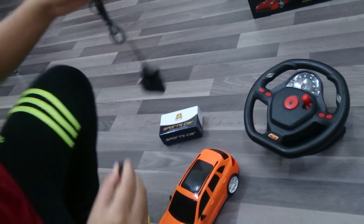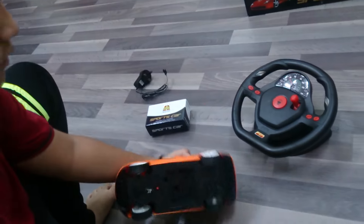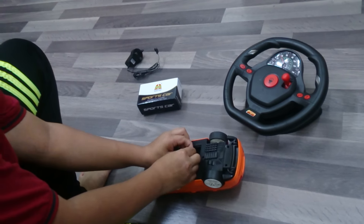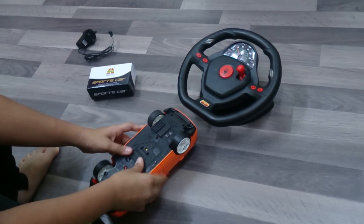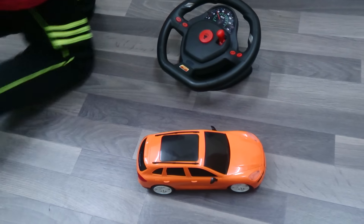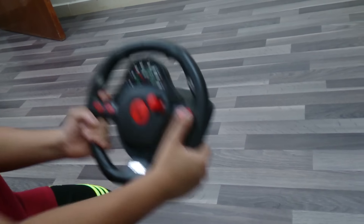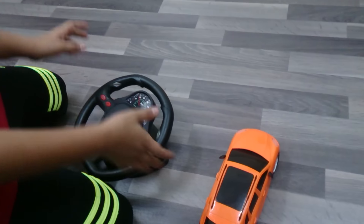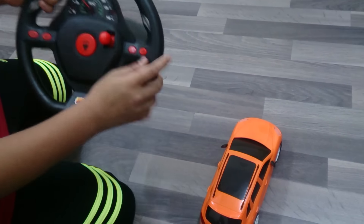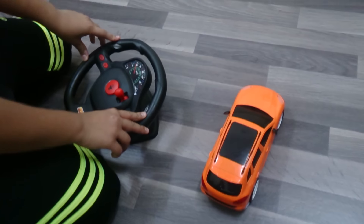Let me just turn it on and show you. Here is the steering wheel and we put 4 batteries at the back. To start the car, first we should turn on the car's ground part, and then we should take the steering wheel, place it over any surface or ground, and press the right button. Keep it pressing and the car automatically gets started. So we should place it over the floor.